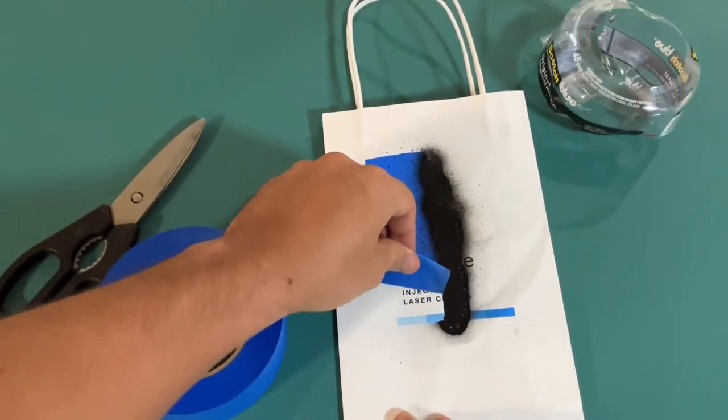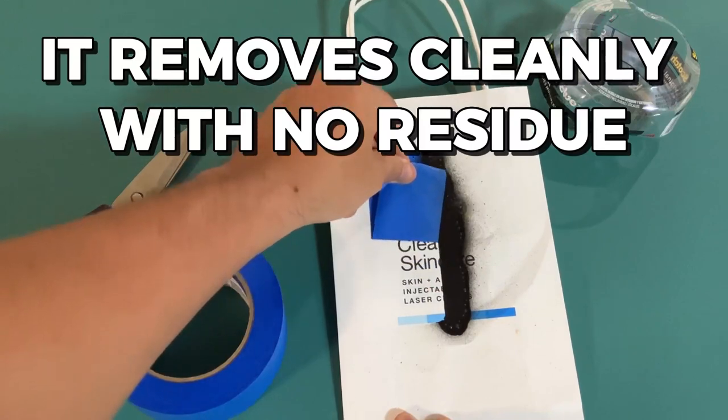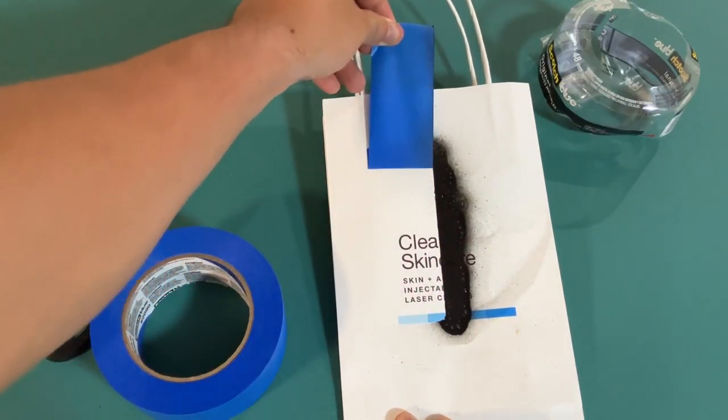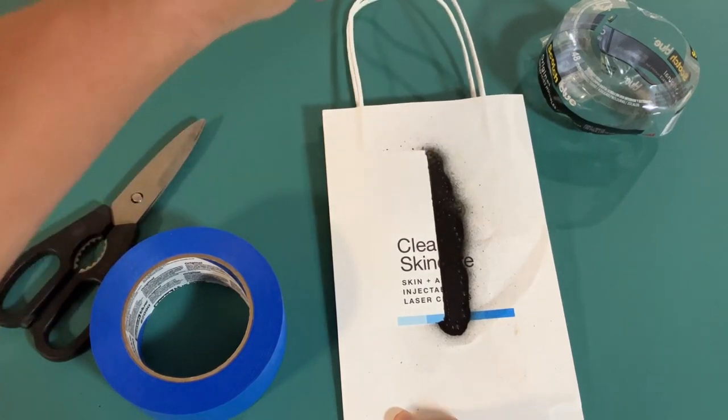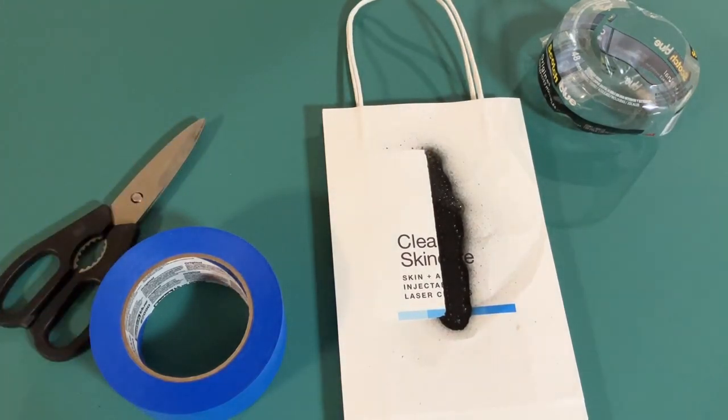Another great feature is that it removes cleanly with no residue. This is a big deal for me because I don't want to spend hours scrubbing off leftover tape residue. I've used this tape on a variety of surfaces and I've never had any issues with it leaving behind a sticky residue.